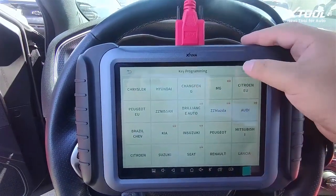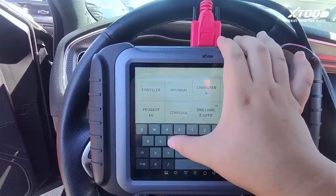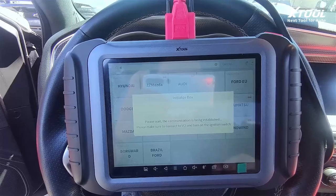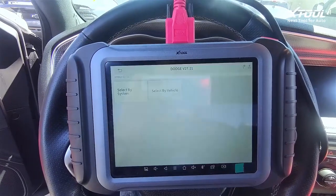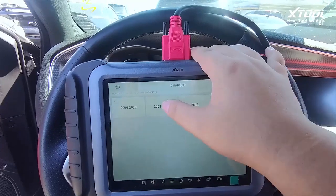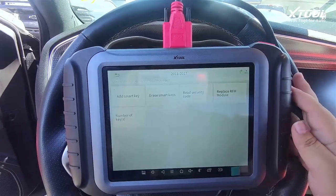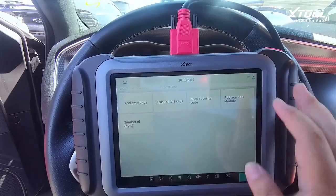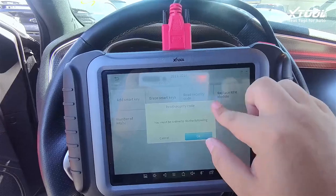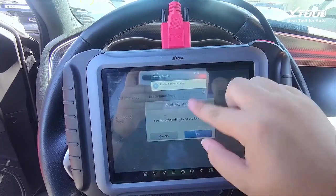Let's go to key programming, search for Dodge. This is a Dodge Charger 2015 model, so we click on that. Before we do any of that, we need to read the security code first — and the device must be online to do so.